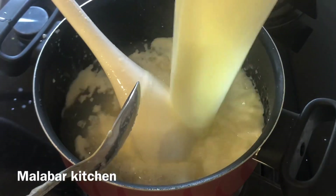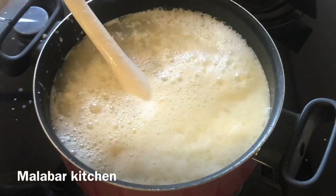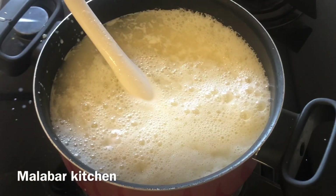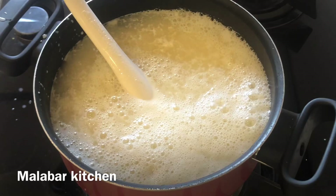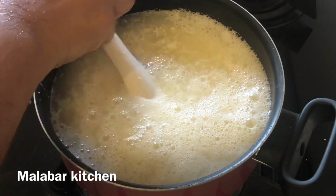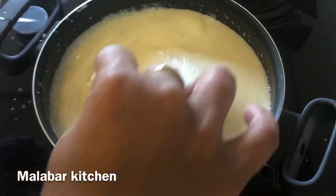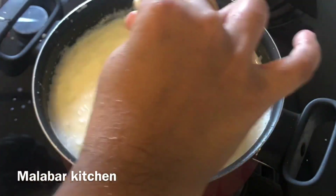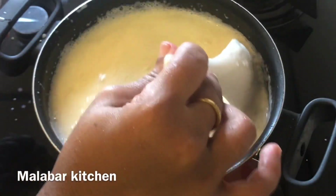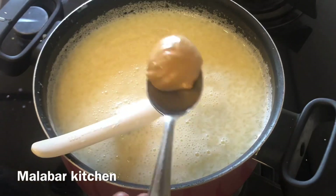I am going to mix it with sugar in a pudding mix. I am going to mix in the china grass a little bit, then mix it with coffee and cream.